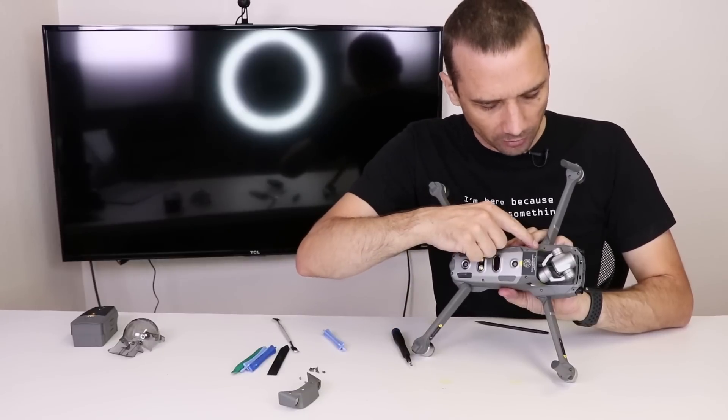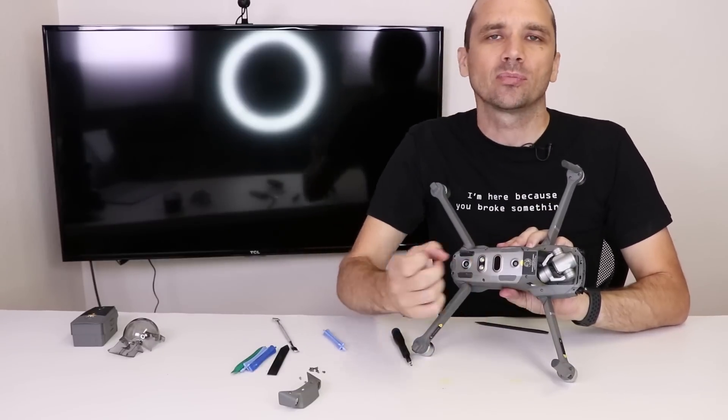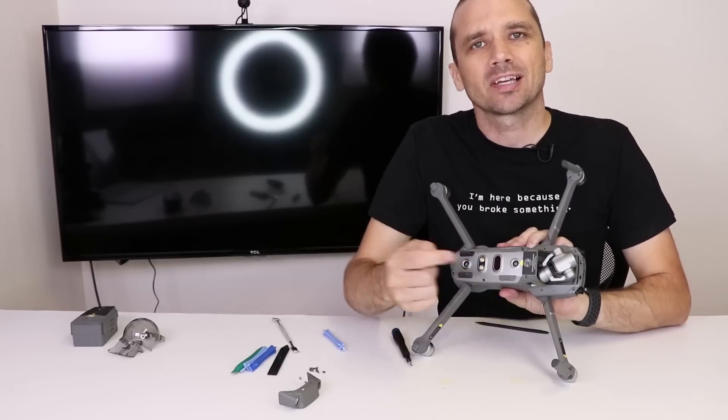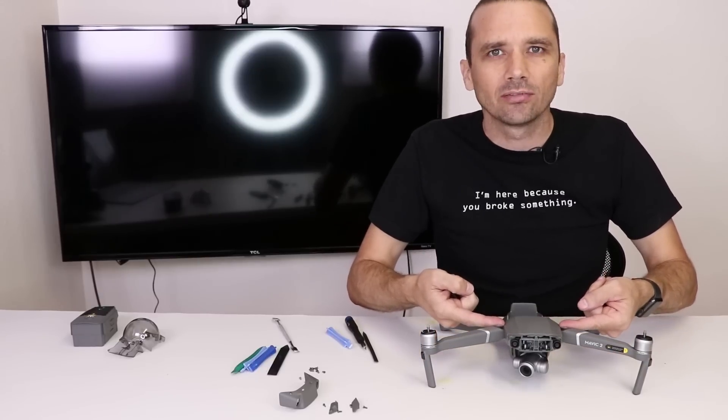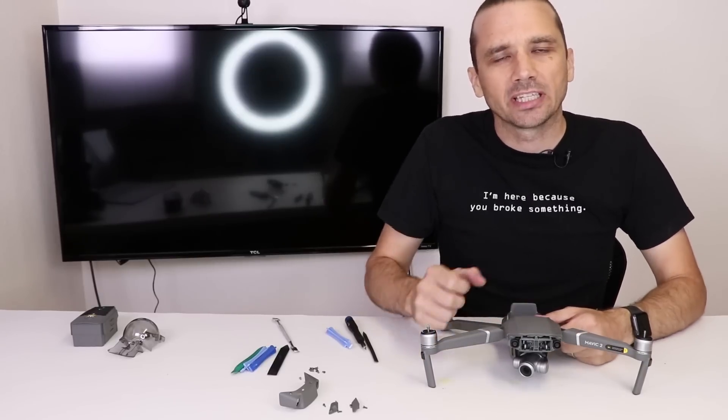Next, there's one screw under this arm and this arm, and then the plastic piece needs to come up. Under that plastic piece is another screw. After those screws are removed, we should be able to pull up on this part of the top of the body and hopefully get that unclipped.